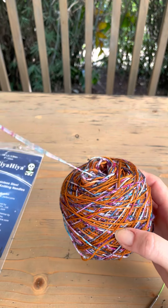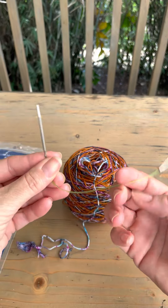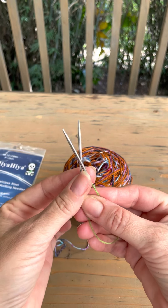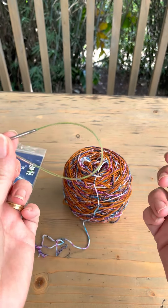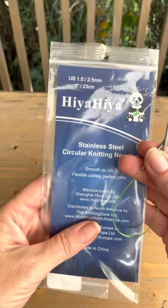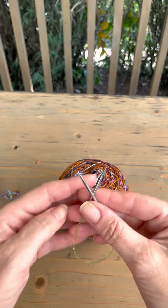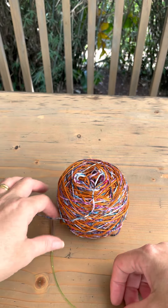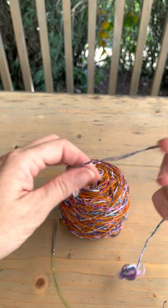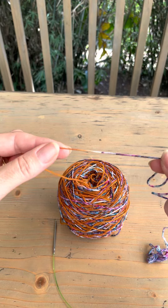I've put it from the center. I've got my 2.5 millimeter, 23 centimeter (9 inch) needles. Both of these things — the yarn and the needles — are from the shop. To cast on, because I want my socks identical, I'm just going to go past this speckled bit.